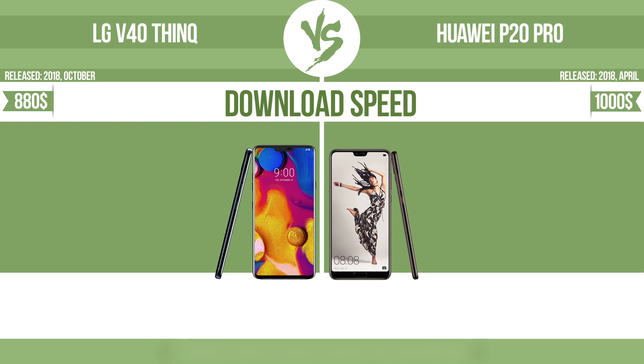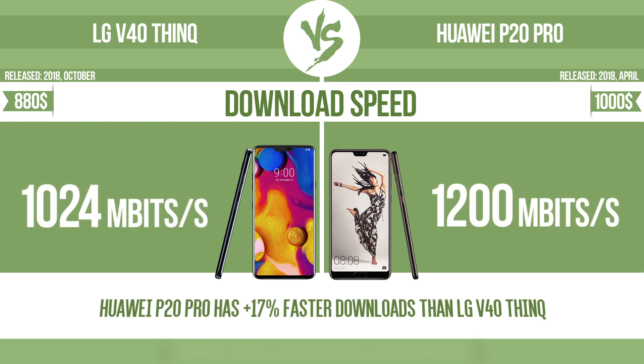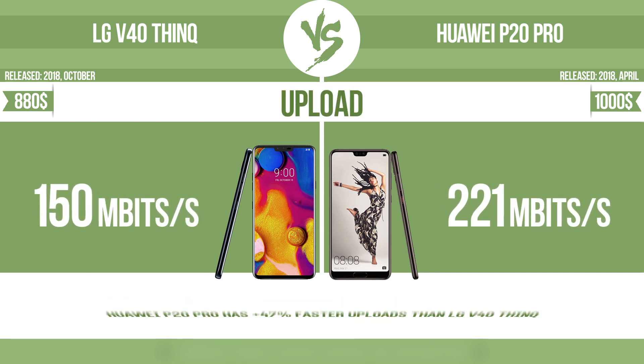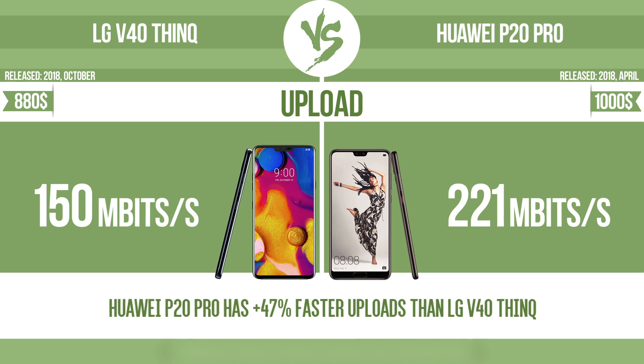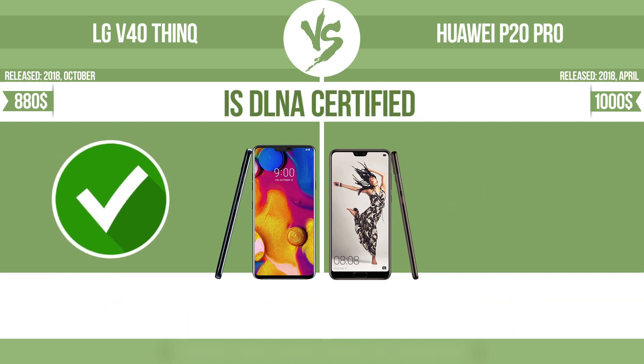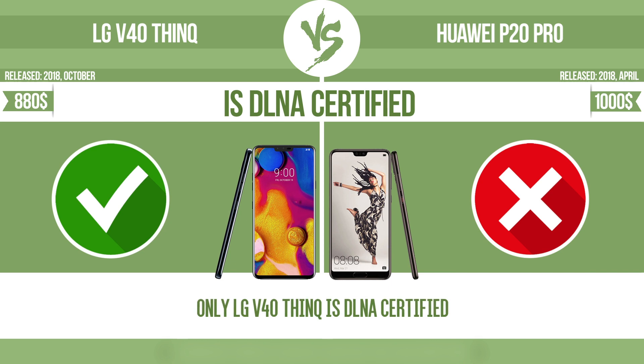Download speed. Upload speed. Is DLNA certified. All DLNA certified products are compatible with one another. When different devices are connected to the same network, data can be transferred easily between them.